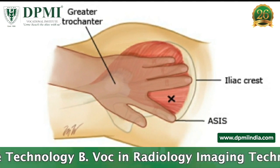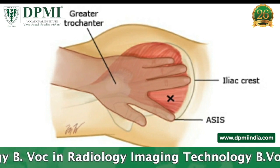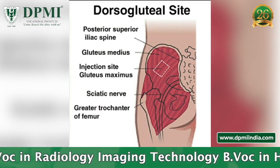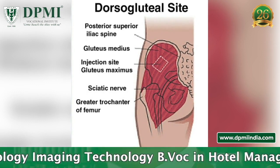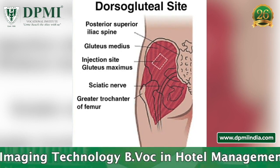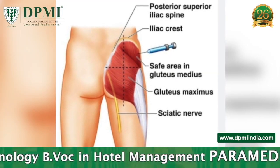Spread the index and middle fingers in a V-shape and inject the needle into the middle. The dorsogluteal muscle of the buttocks was the site most commonly selected by healthcare professionals.